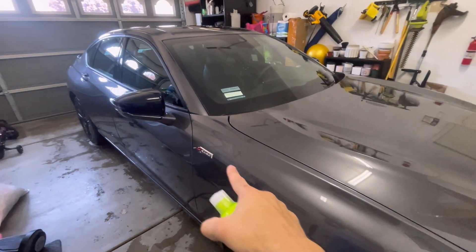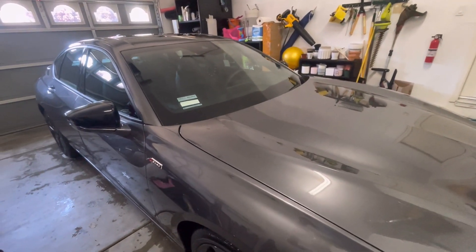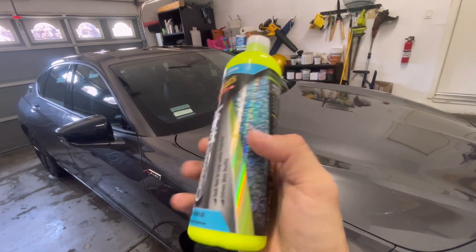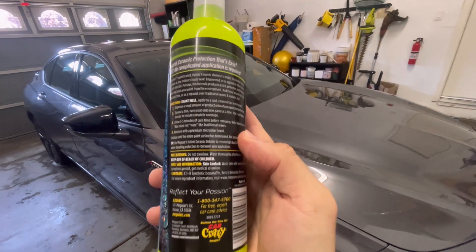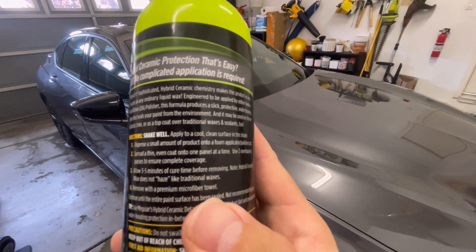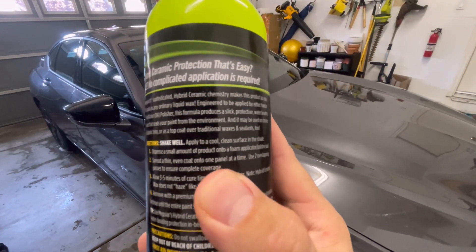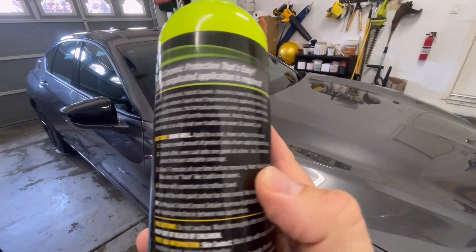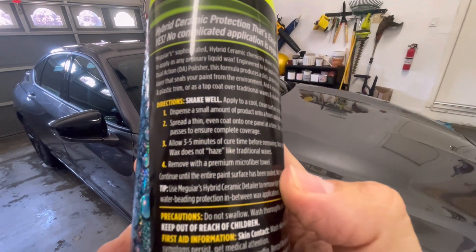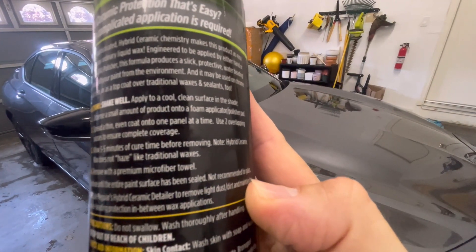So I definitely want to try it out. You apply it panel at a time — not the whole car like paste wax. You apply it on an applicator sponge to the hood, just rub it well into the surface, wait three minutes, and then use a nice microfiber and buff it off. That's all you do, so I'm going to go ahead and do that one section at a time.